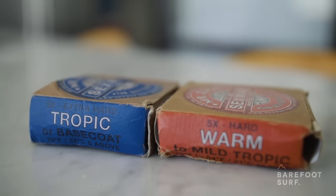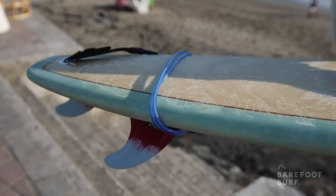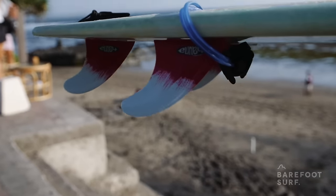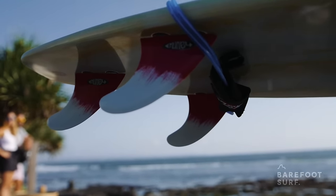There is wax for cold water, mild water, and warm water. Your surfboard should have fins under the tail — this will provide direction to your surfboard in the water. Without fins it's very hard to stay in control and give direction to your surfboard.